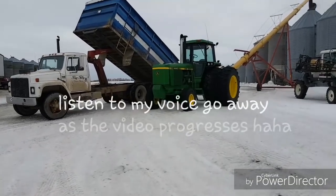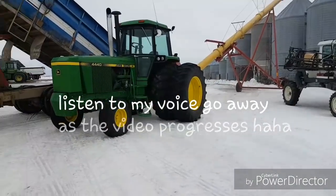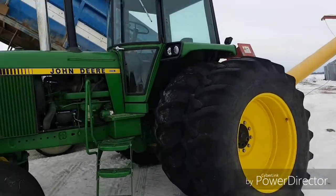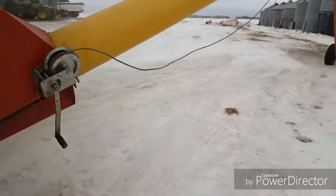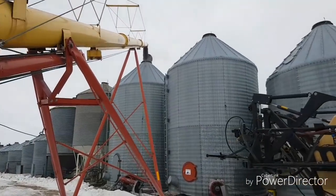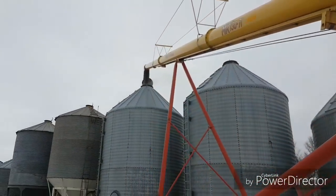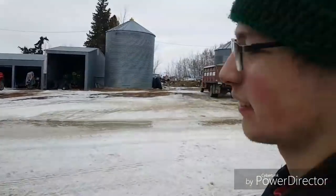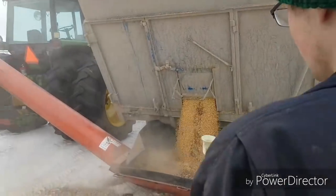Hey guys, how's she going today? It's the same day as when we were cleaning or moving the beans around, but we're dumping them here now. There's lots of dust coming off of them now anyway, compared to when we were combining them.